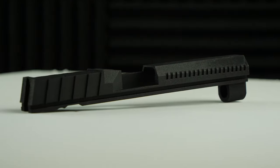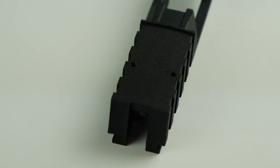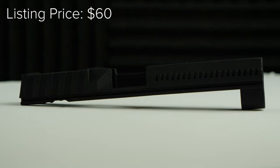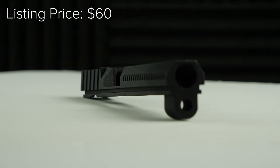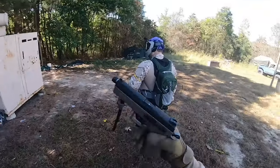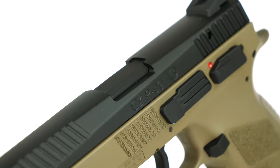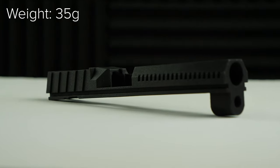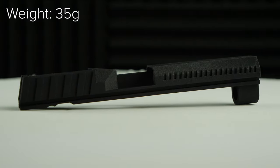This lightweight 3D printed slide is built around quick reset ability, allowing for a faster overall cycle rate and rapid follow-up shots. The slide also comes RMR ready, allowing for simple micro red dot installation. The TAP Airsoft RMR ready 3D printed slide for the ASG CZ P09 was priced at $50 US at the time I purchased it. I really love the ASG CZ P09, however there are hardly any upgrade or replacement parts on the market for this platform. This slide serves as a performance upgrade when it comes to cycle rate — the TAP Airsoft 3D printed slide weighs in at only 35 grams, while the original metal slide that comes stock on the ASG CZ P09 weighs more than double that. The lighter slide allows the gun to cycle faster as there is much less weight on the slide that needs to be shifted back and forth.